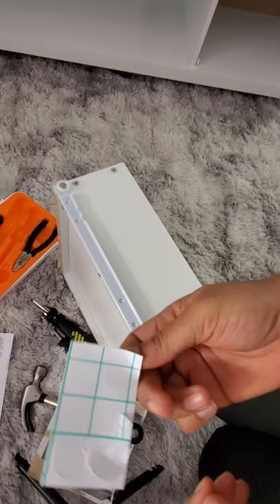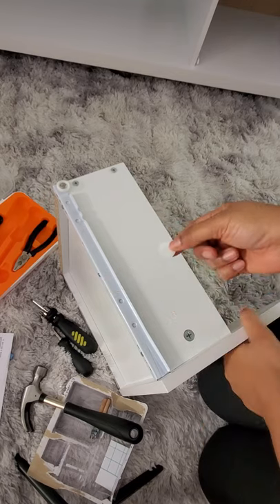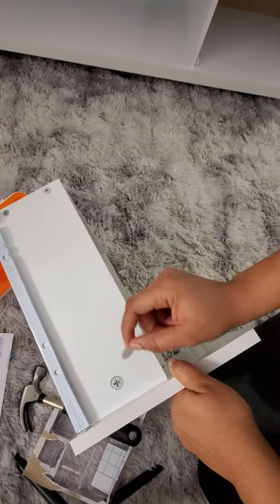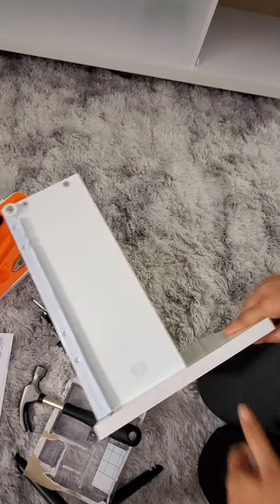You also receive some stickers. What you're going to do is take them off and place them right over the cam connectors.